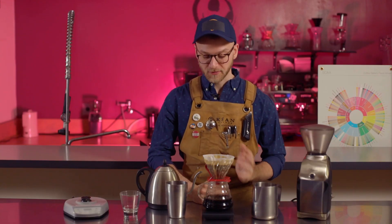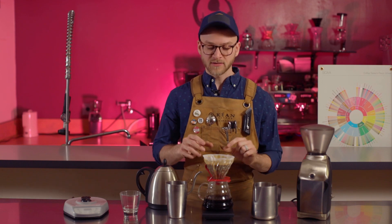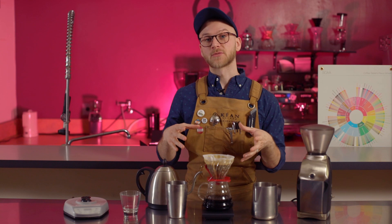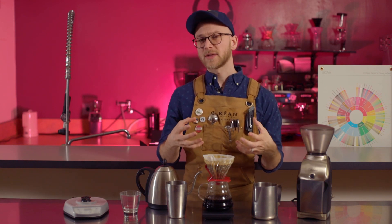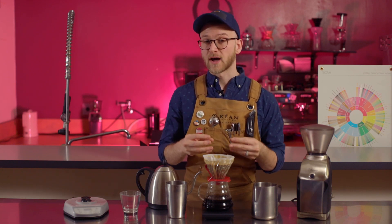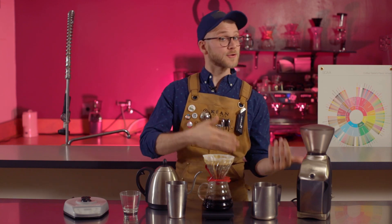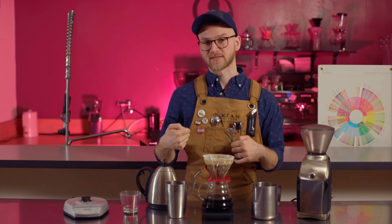Congratulations, you've made your first cup of coffee at home with your own two hands. This will be a lot richer and more complex than the cup of coffee you get out of your normal coffee maker because you carefully selected and controlled each step. Remember that we were aiming for a time of 2 minutes and 30 seconds to 3 minutes and 30 seconds. If you're over that 3 minute and 30 second mark, there's a good chance that either your grind size is too fine or that you're not pouring hard enough. Conversely, if it's under 2 minutes and 30 seconds, maybe your grind size is too coarse or you're pouring too aggressively.